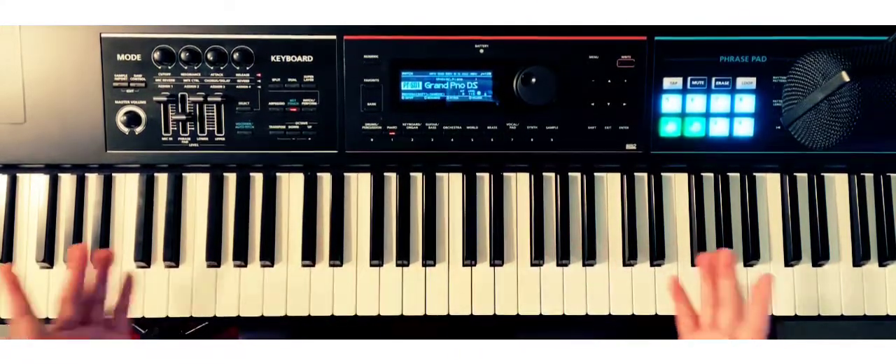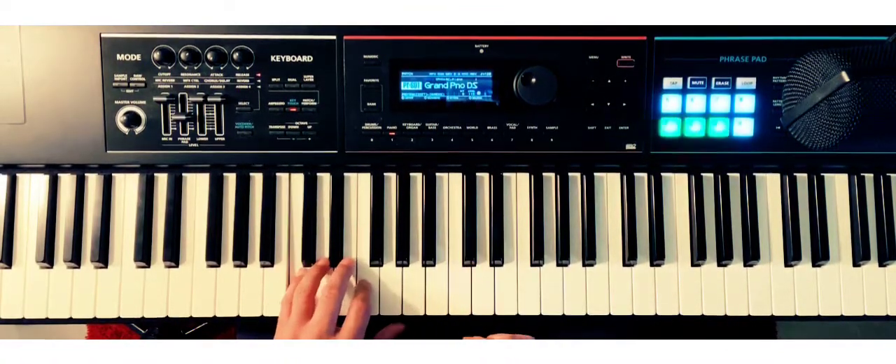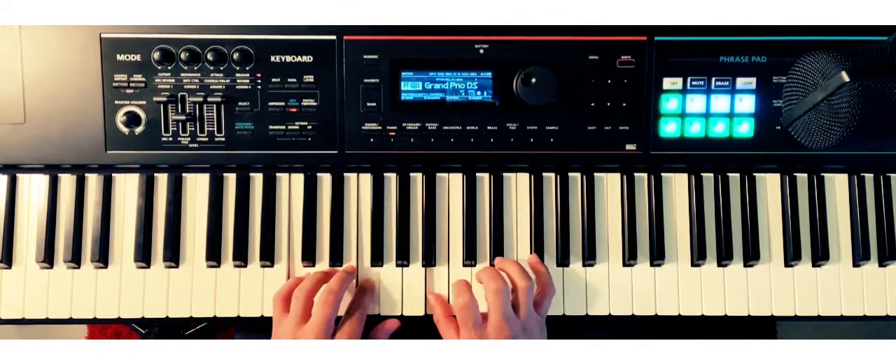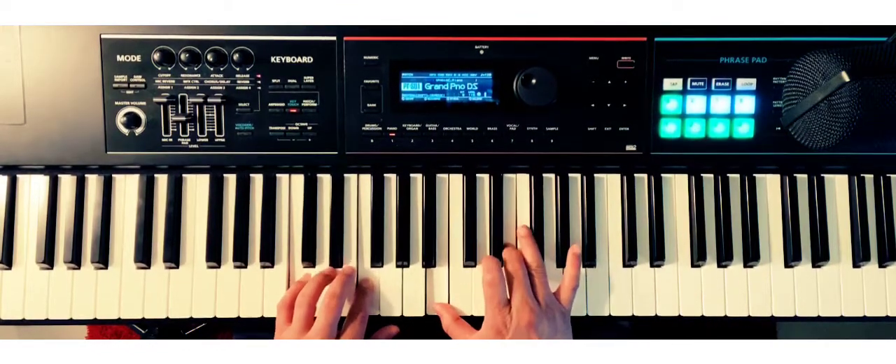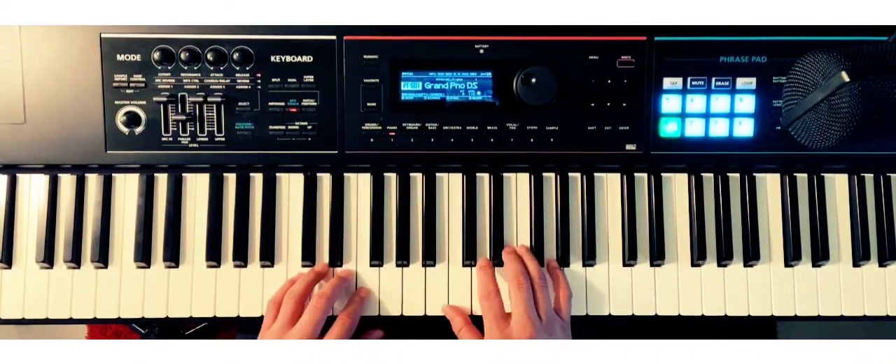You can use that in neo soul or gospel. Alright, we're going to do these in fourths. We've got the C, the F, the E — all the way up to the ninth.